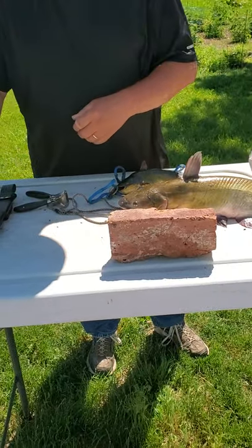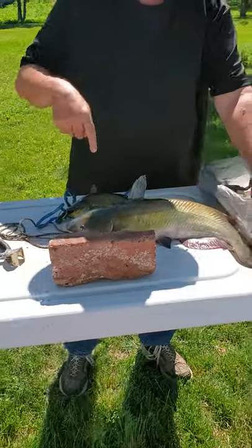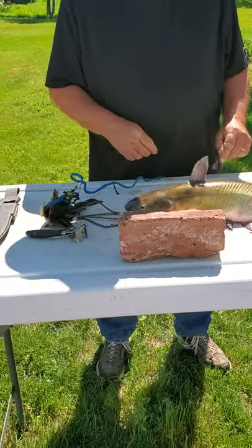Here we go. Now since we caught the fish, now we're going to clean them. As you can see, I got a bull head, a little bull head, and a big old giant catfish.